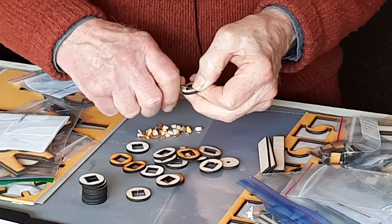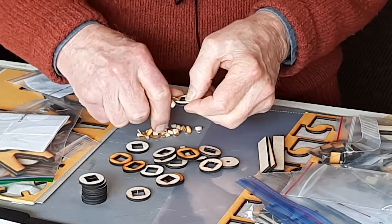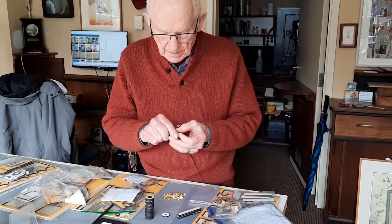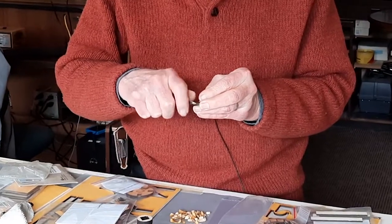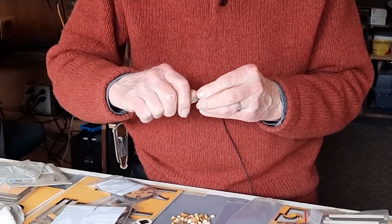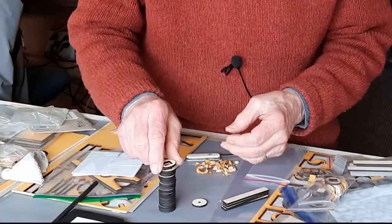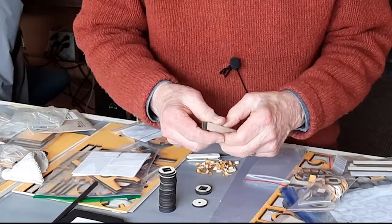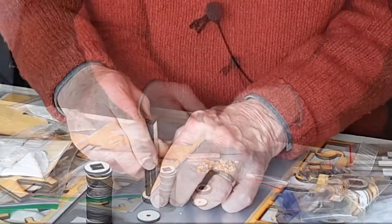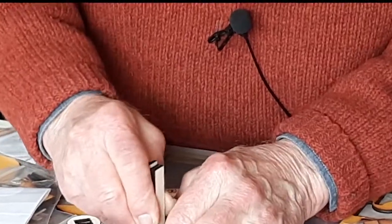Before we can put the bottom roller together, we have to take off all the protective covering. Now it appears that the holes in the parts of the roller are square — they're not square, they're rectangular. And so in fitting them to the axle, you'll see that they have to be facing a certain way or they won't fit.